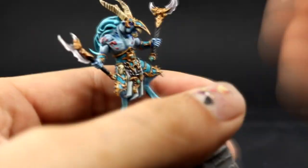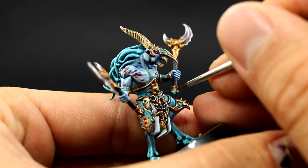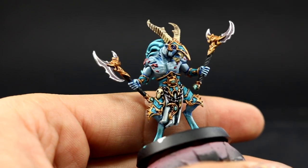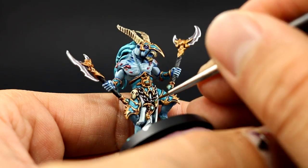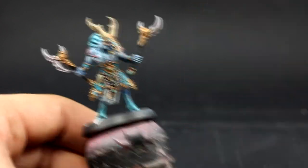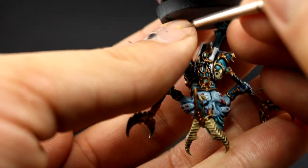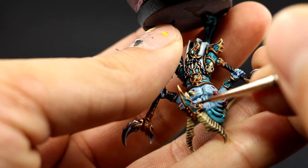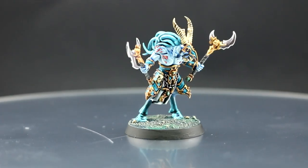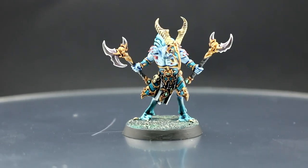Next I'm going to use Gauss Blaster Green and with this color I'm going to give an extra highlight to the places that are supposed to be glowing green — like the orbs and things like that. Just paint a little bit in the very top or the middle of the jewels and eyes. Once that's done, the last thing is to use Flash Gitz Yellow to color the eyes. These eyes are fairly big compared to other miniatures I've painted, so they're not as hard to paint, and with this color they look pretty good — and that is the finished model.